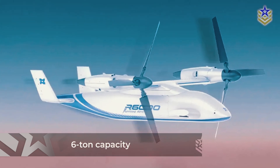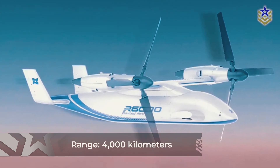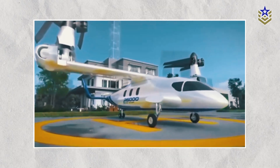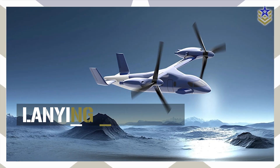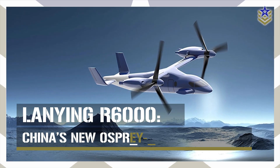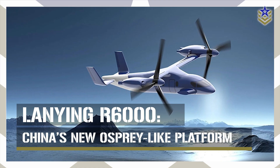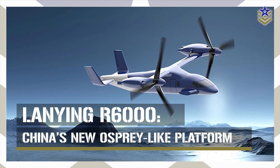With a six-ton capacity, a range of 4,000 kilometers, and advanced features tailored for versatile missions, this platform marks a new milestone in China's UAV development. In this video, we'll take a closer look at the Lanying R6000, exploring its development, specifications, and potential capabilities.